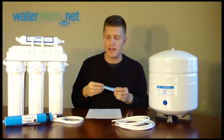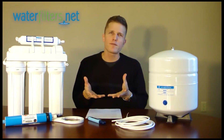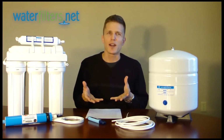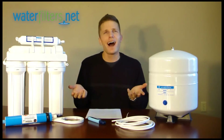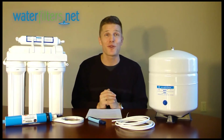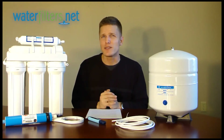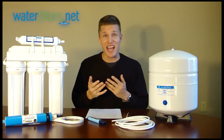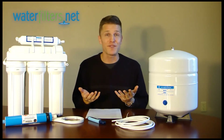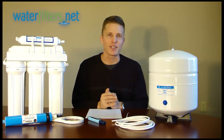It should be a very low number coming out of your RO system. There's a video specifically about the TDS meter. With such a small number of total dissolved solids in your water, you're receiving a very high quality of pure, clean drinking water. An RO system reduces so many more impurities than a standard activated carbon filter that you might find in a water filter pitcher in your fridge.